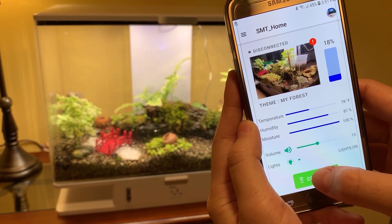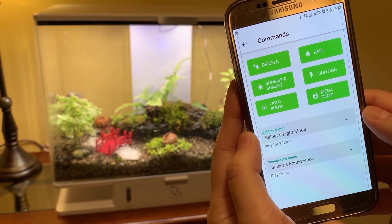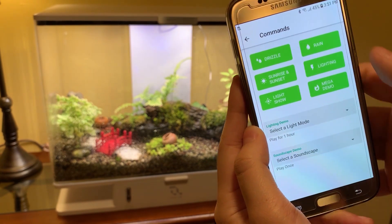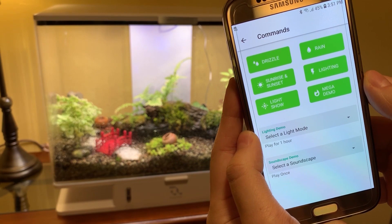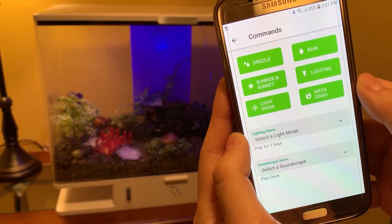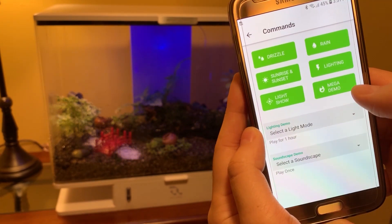The app also comes with a demo mode. This allows you to show off the unit when you have friends coming over. I've just run the sunrise and sunset routine — this is what the unit does in the morning and evenings. I can also make it drizzle or make it rain, and I can also do many other things.